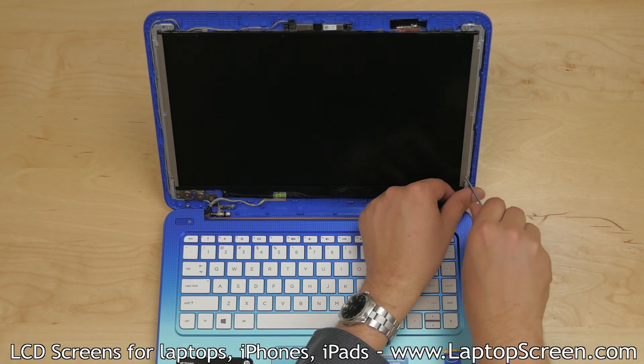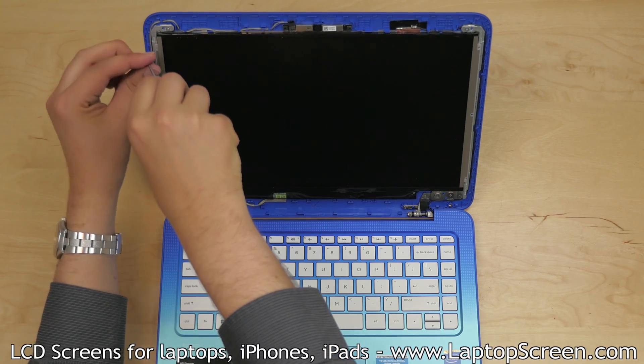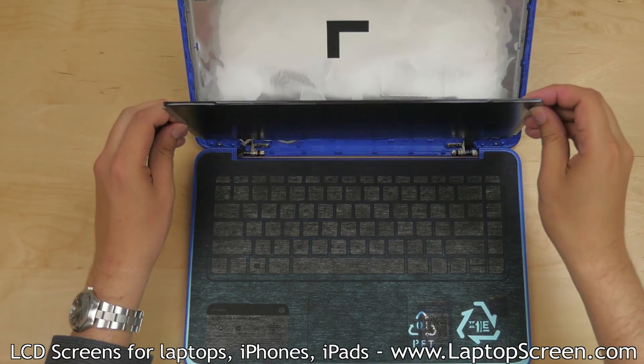The LCD is mounted with four Phillips screws, one near each corner. Once the screws have been removed, line the keyboard with a cloth or a paper towel. Gently lay the LCD face down on the keyboard.